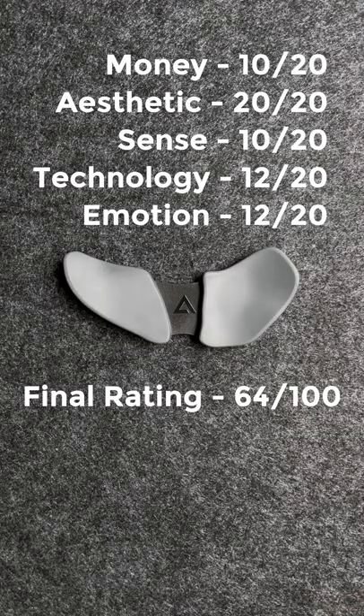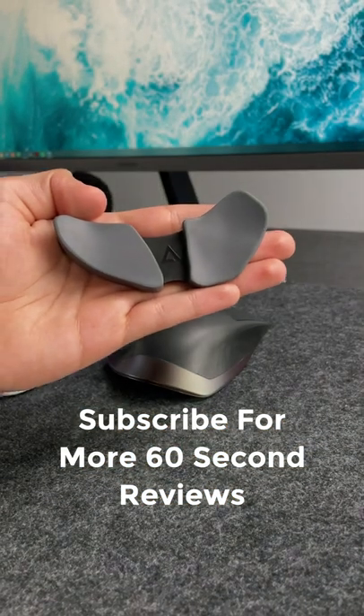There you have it, here's the final rating for the Delta Hub Carpio Wrist Rest. Thanks for watching and subscribe for more 60 second reviews.